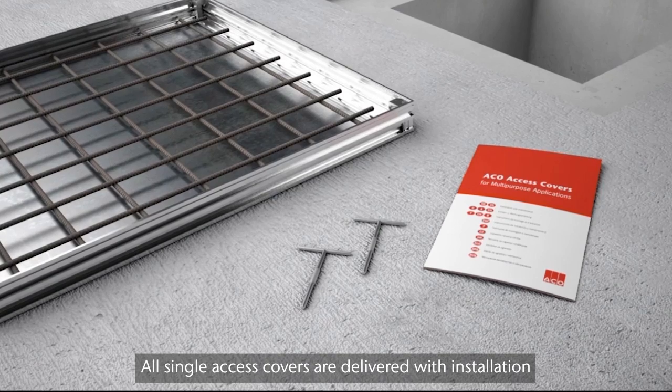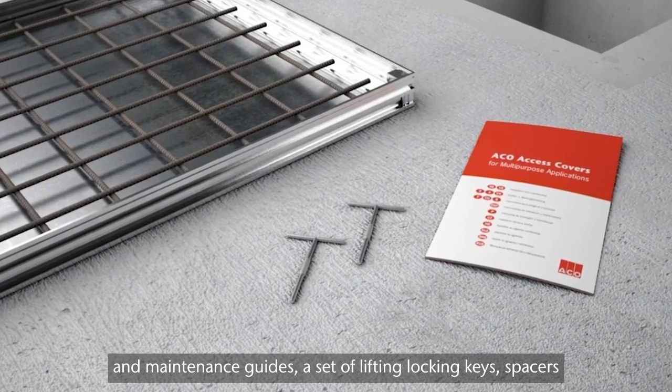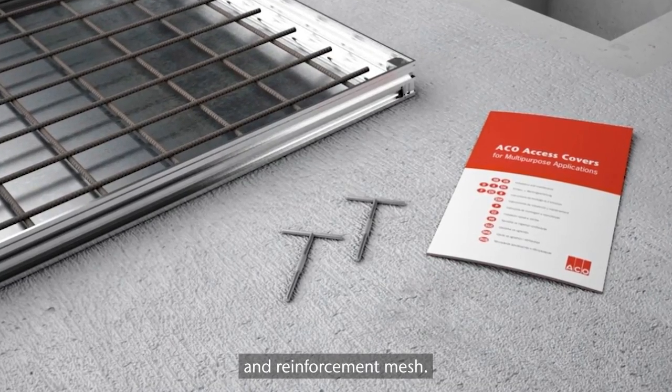All single access covers are delivered with installation and maintenance guides, a set of lifting and locking keys, spacers and reinforcement mesh.